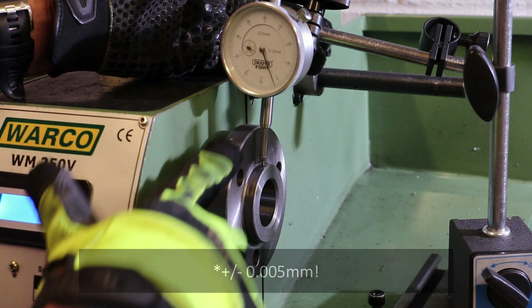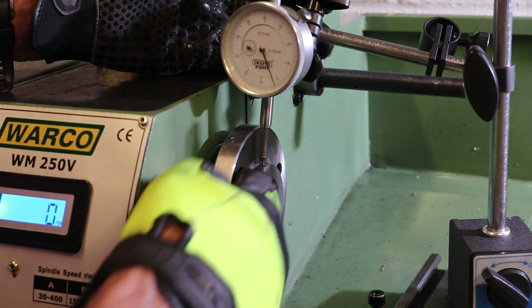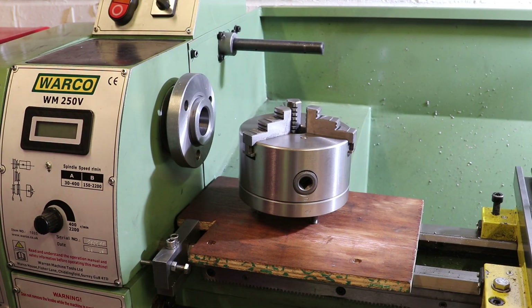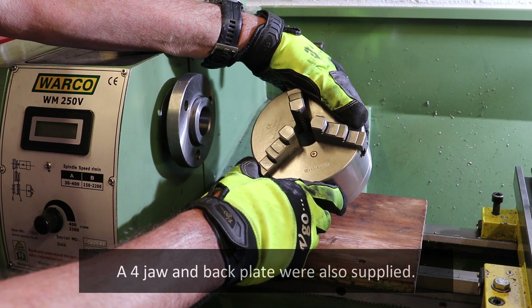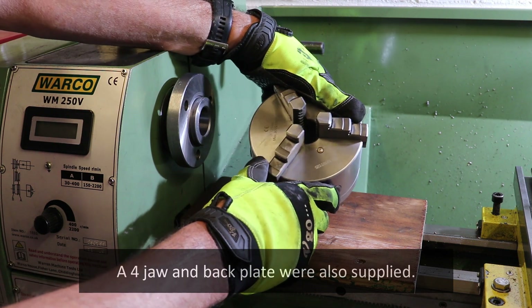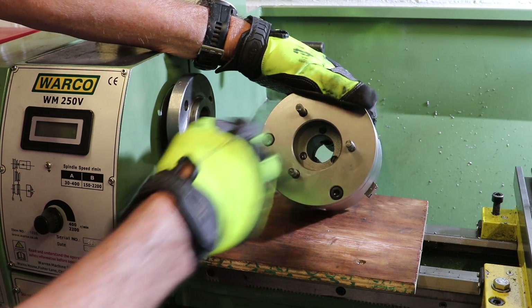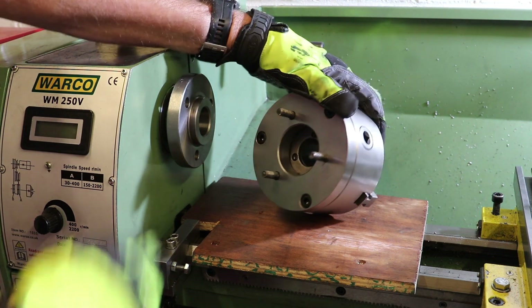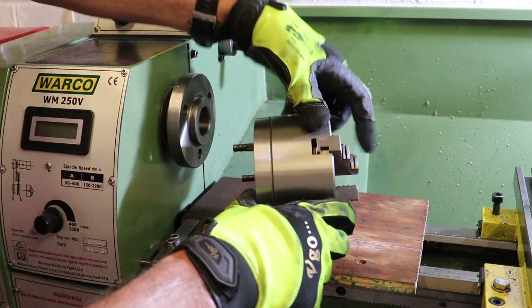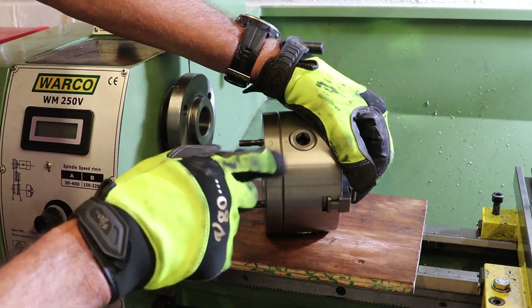I don't think there's any point in running a test against the outside edge of the back plate — it's the spindle bore and this indexing face that we're interested in. The chuck that came supplied with the lathe is labeled FUERDA, 125 millimeters with a maximum speed of 3000 RPM. When installed, there is an indexing face which fits against the indexing face of the back plate, and there is an alignment mark stamped '0' on the back plate which should align to the '0' stamped on both the chuck itself and the chuck back plate.